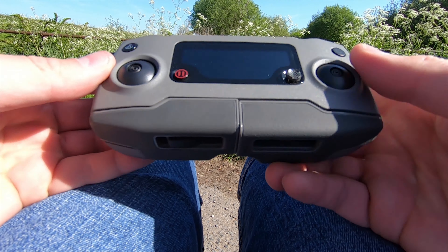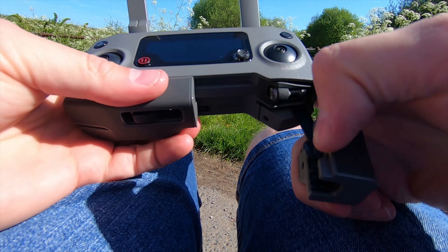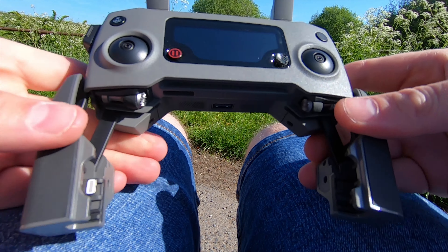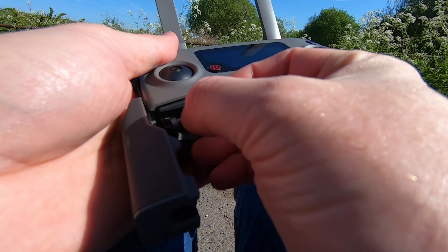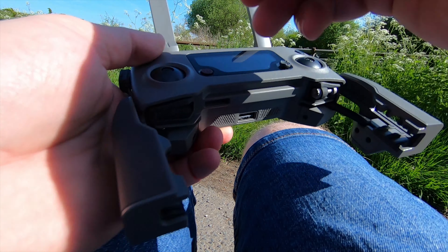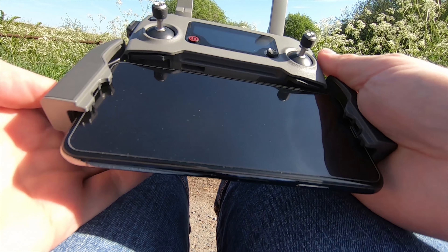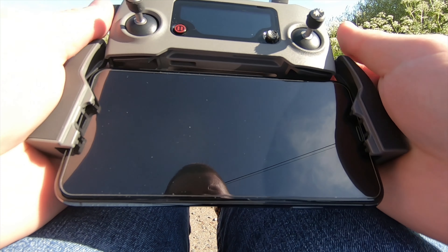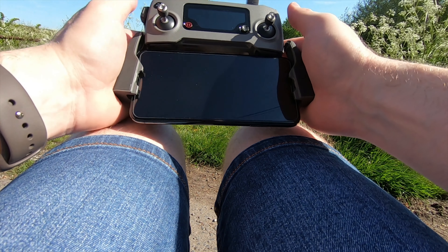This is the transmitter. Pretty easy to set up — unfold the antennas. This area is where your phone or display device can go. You get these sticks which are replaceable and removable, just helps with packing so they don't break off. I've actually got the iPhone X which I'm plugging in today. This is actually the first time I've used this phone with this setup — it seems to work quite well and seems to fit okay.